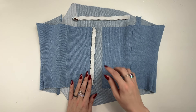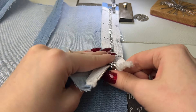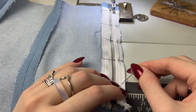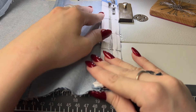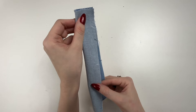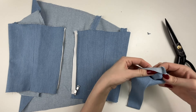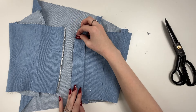Sew the zipper. Sew first one side of the zipper, placing it to the back piece right sides together. Then sew the second side of the zipper. Press the zipper placket in half, fold it inside out and stitch along the sides. Cut out the corners, flip them inside out and press. Sew the placket under the left side of the zipper.